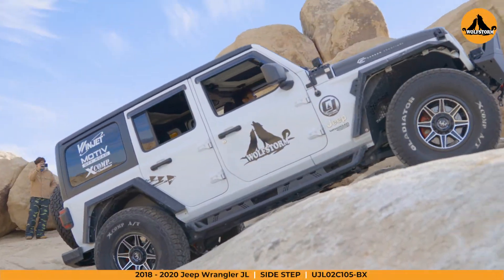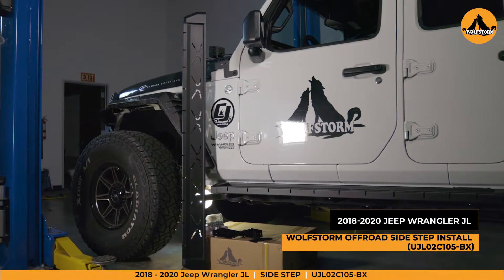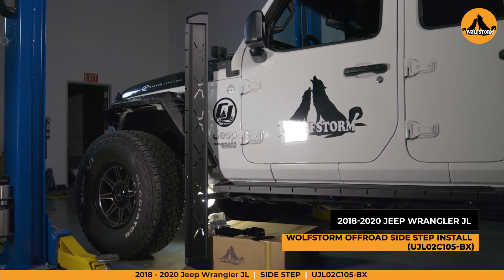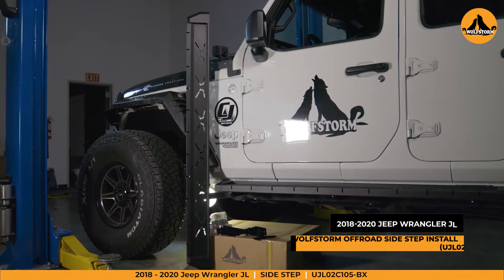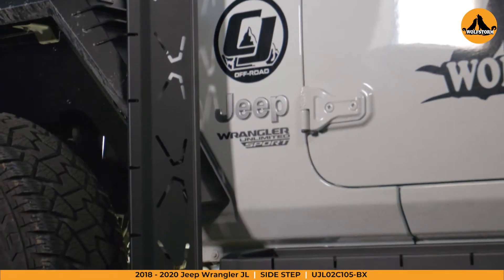Hey, Cameron here from WolfStorm Off-Road. Today we're going to be giving our 2018-2020 Jeep Wrangler JL an upgrade by installing WolfStorm Off-Road's new side steps. I'll be walking you through step by step to ensure that you have a stress-free install.